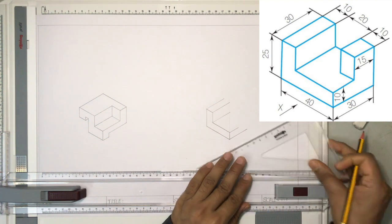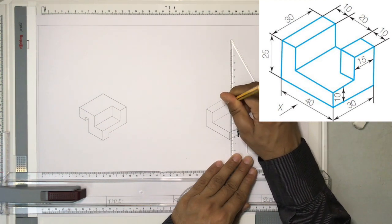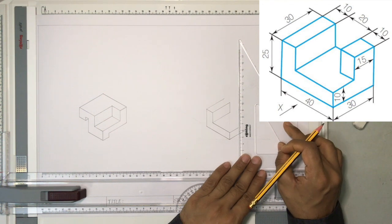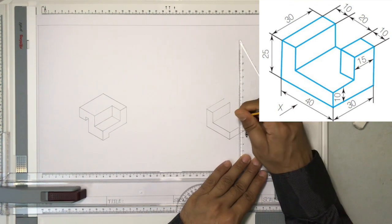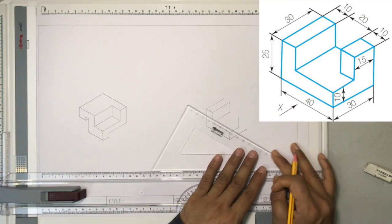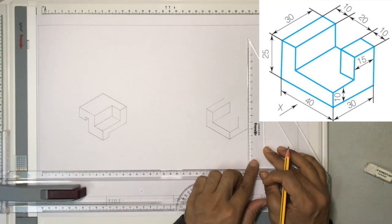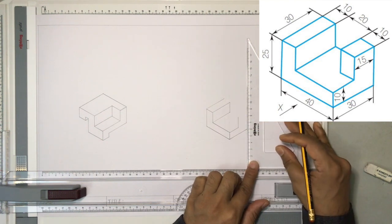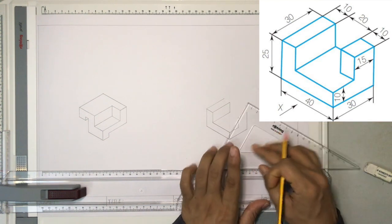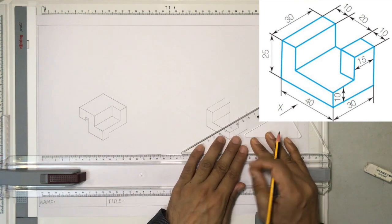30 millimeters. Now let me draw all the vertical lines. This is where the vertical line comes, and here I am supposed to draw a vertical line for 15 millimeters — that's a 15 millimeter line. This is 25 because the drawing says it is 25, so this should also be 25 — I'll make a 25 millimeter vertical line. Now this edge has to be joined; let me turn the set square and keep it like this.